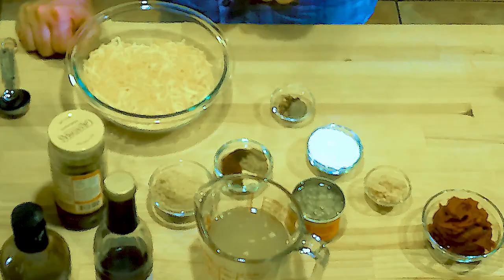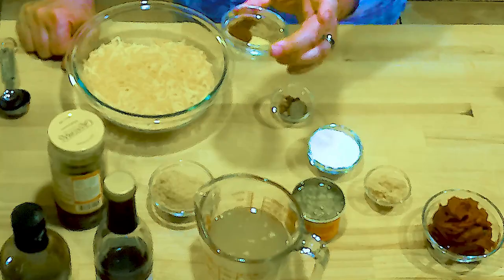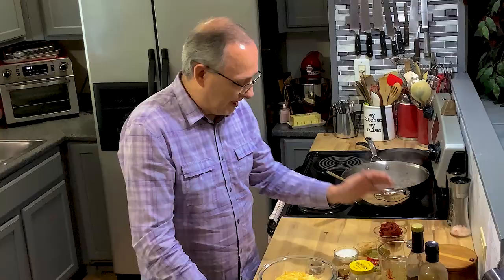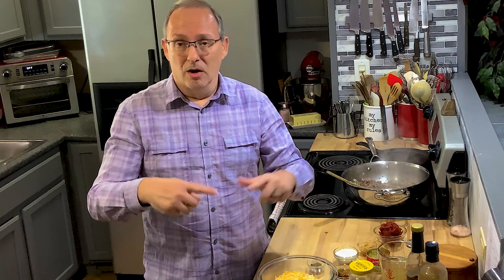A teaspoon of molasses. Two teaspoons of balsamic vinegar. Two teaspoons of Worcestershire sauce. I have a teaspoon and a half of chili powder, a teaspoon of ground pepper, a teaspoon of smoked paprika, a half teaspoon of celery seed, and about half to a teaspoon of red pepper flakes. And one can of green chili peppers that I like to put in - these are mild, you can use spicy if you like. I'm going to put all the ingredients down below in the comments section.